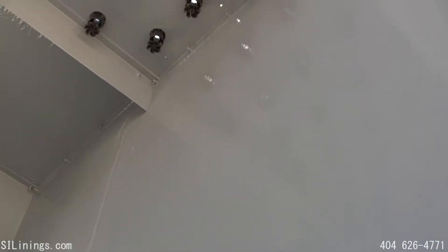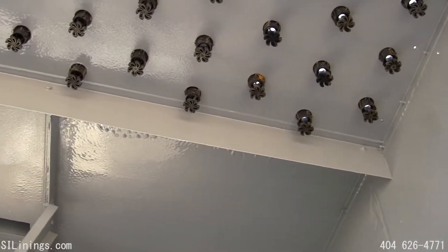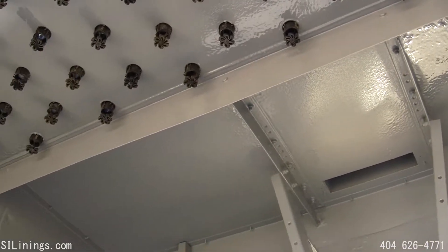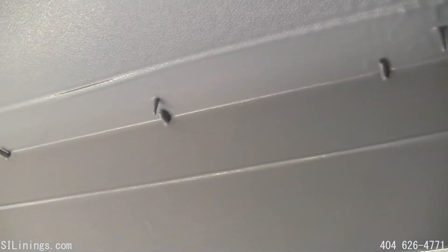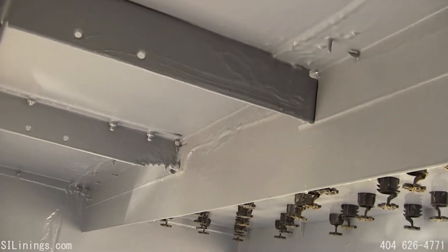Here are some shots of the finished polyurea lining system. Polyurea is applied at about 2,000 psi and at about 165 degrees. It turns solid in about 7 to 8 seconds after you spray it, and once cured, it has about a 2,000 pound tensile strength.